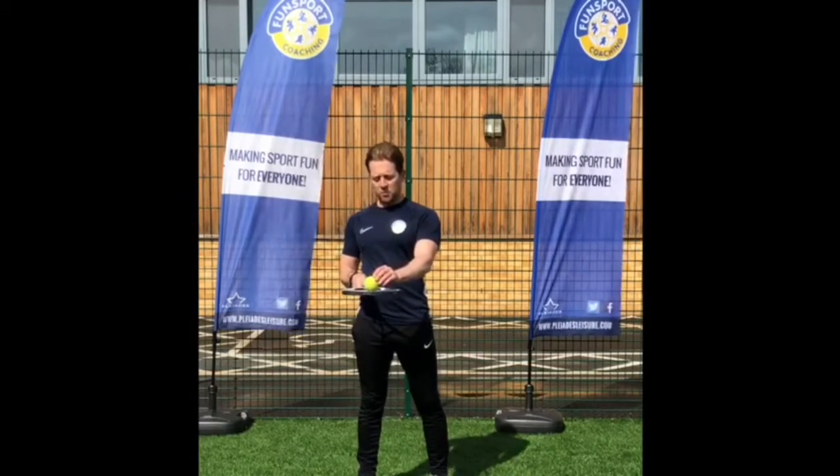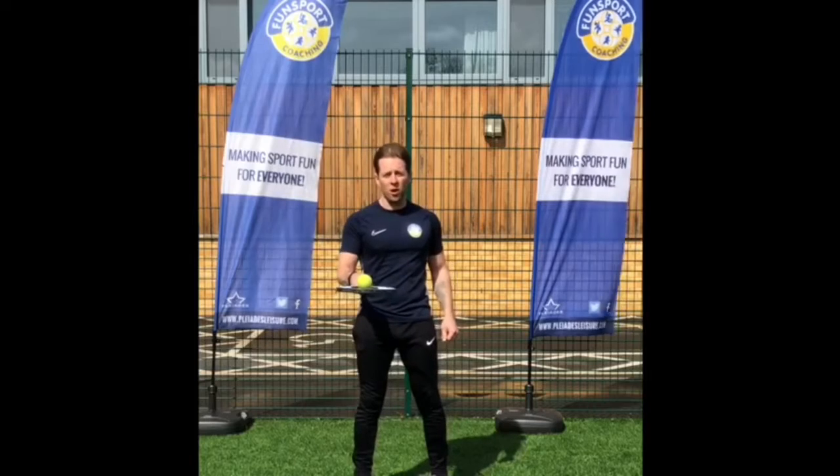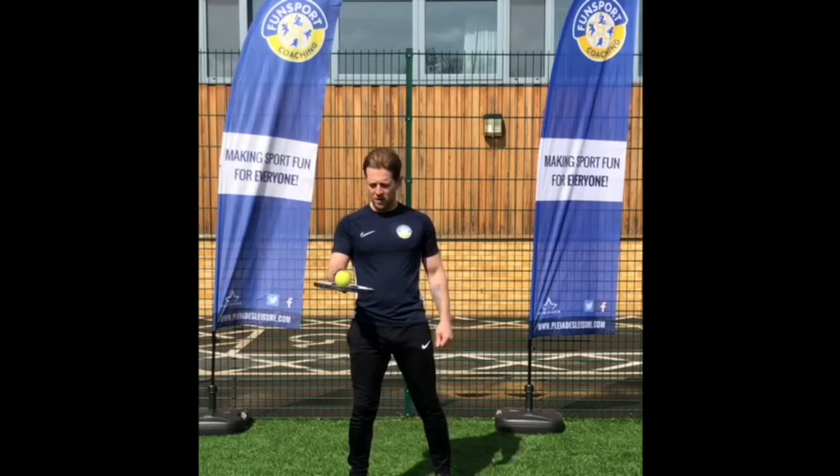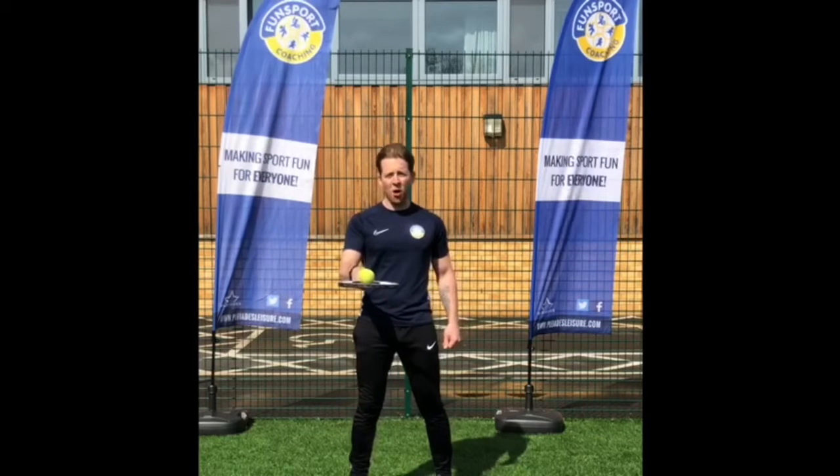First one, simply can we balance the ball on top of the racket? And you could maybe time this.